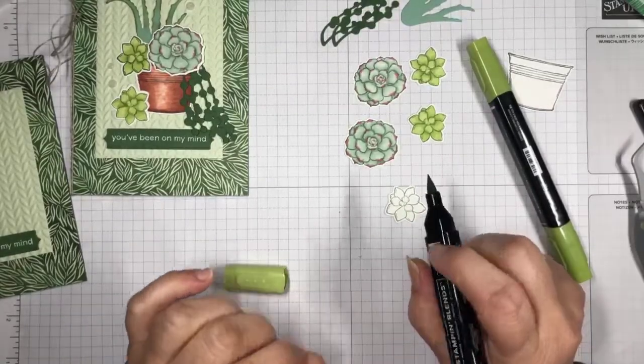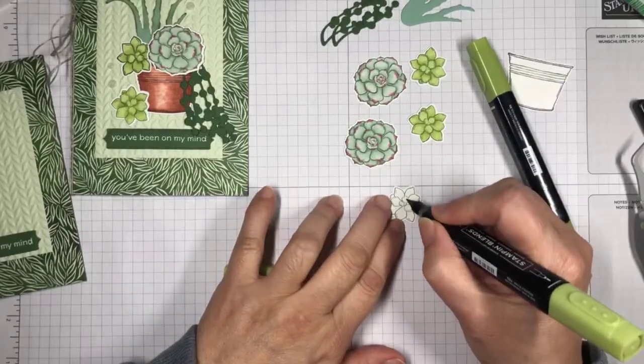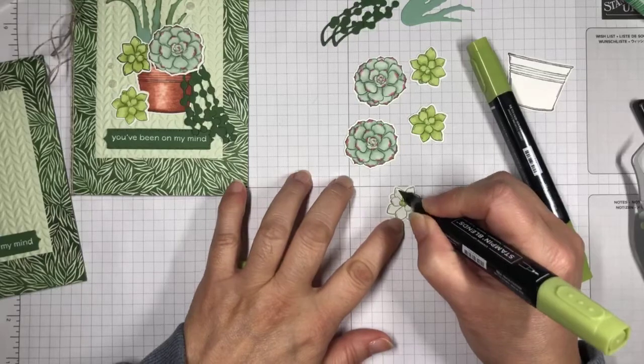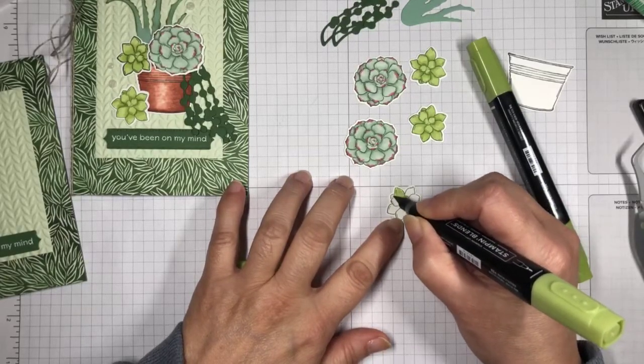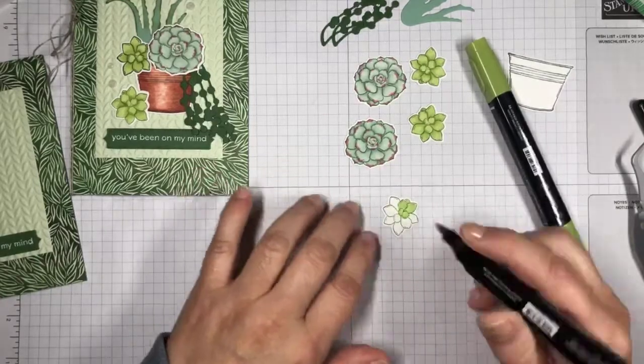Hello Cheryl, Chris, and Amy — thank you so much for joining me. I've been focusing on my coloring but I saw you hop on and said hello, and I appreciate that. The great news is the new catalog is coming out on Tuesday — yay!